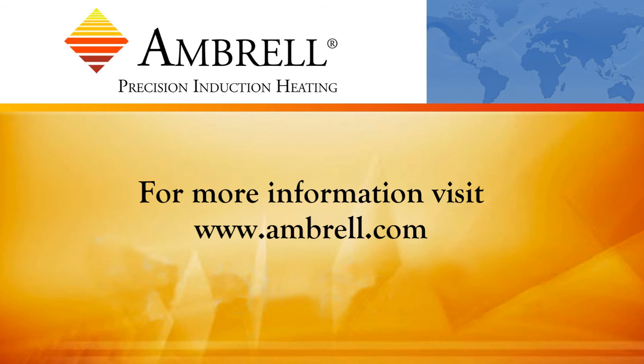This has been another application video from Ambrell, an Amerotherm company. Thank you.